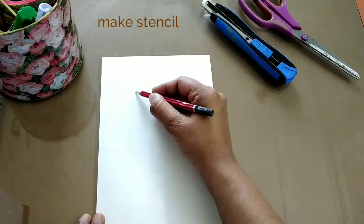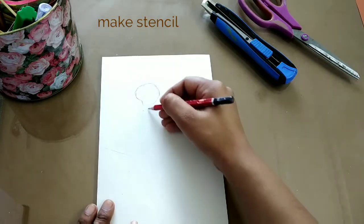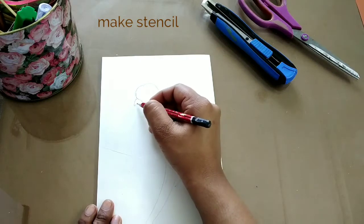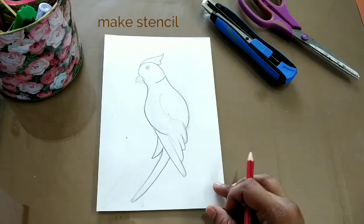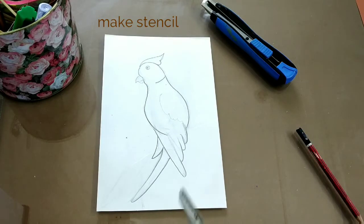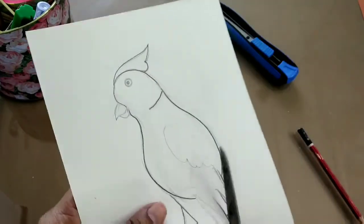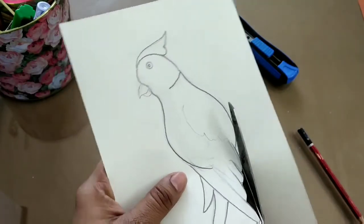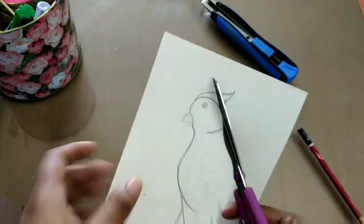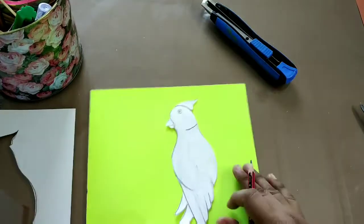The first thing you have to do is make your stencil. I'm drawing a parrot, but you can choose any animal of your choice. The parrot drawing is ready — you don't need to go into too much detail while drawing, just be careful of the edges while cutting. Now the cutting of the parrot is ready.